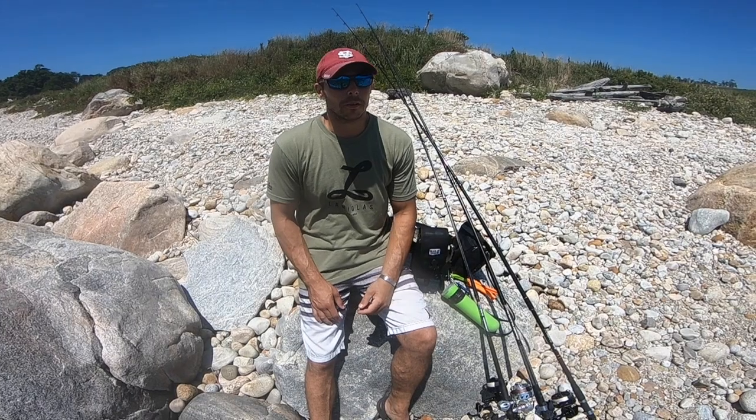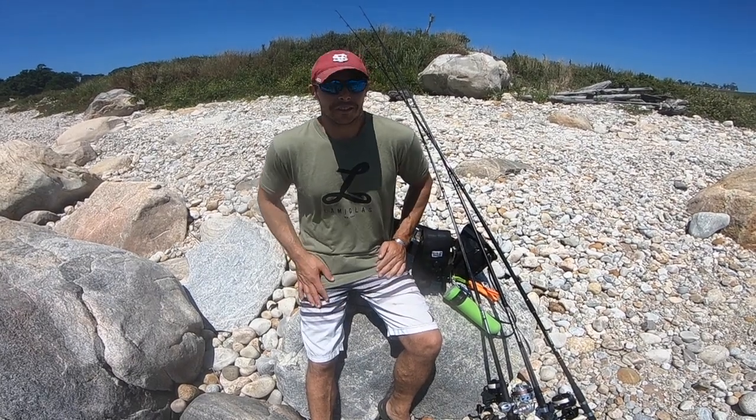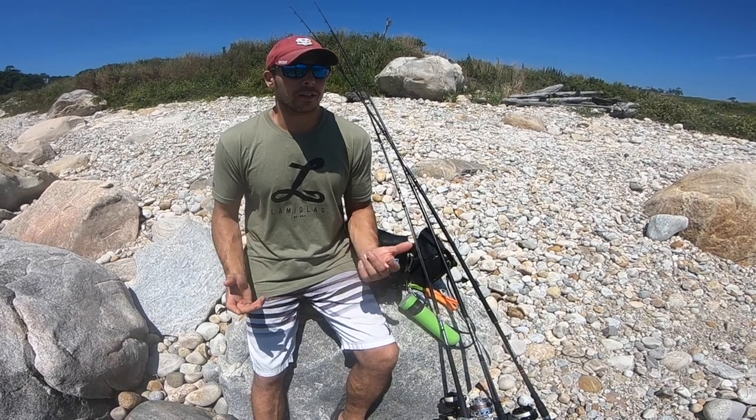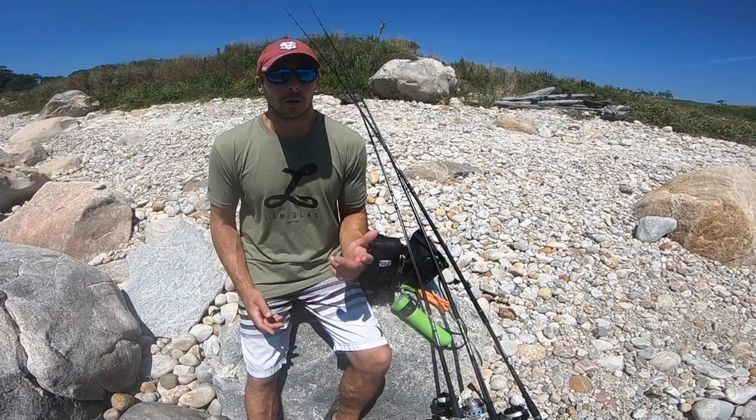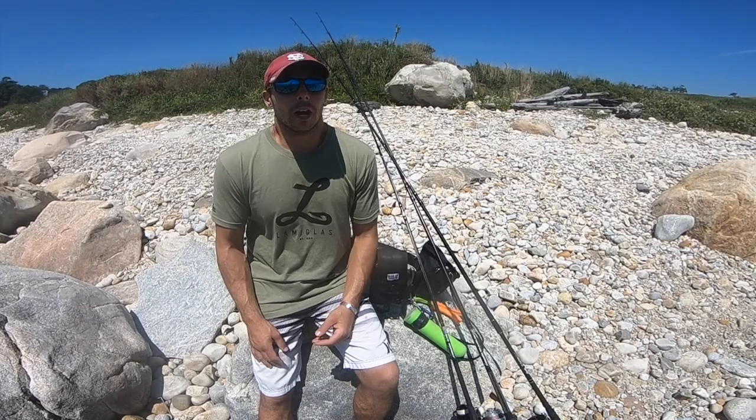Hey everybody, it's Pete from Comanche Surfcasting. I hope everybody stays healthy. Today I just want to talk to you a little bit about choosing a fishing rod. This is actually a really fun experience. Fishing is a lot of fun obviously — you can social distance, you're outside — and it's really exciting to see all the new people getting into the sport.